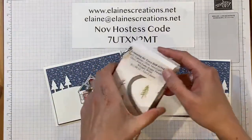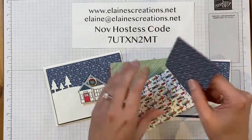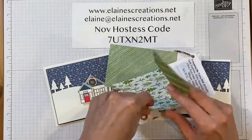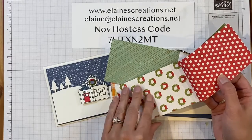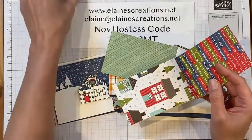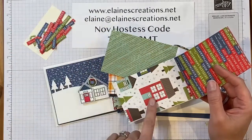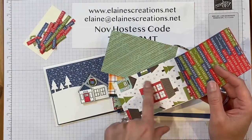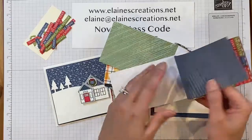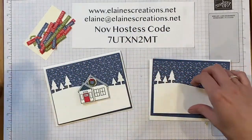Let me show you the designer series paper. You've got these houses, and this is my favorite — the starry paper. Then you've got trees, and the wreaths can be cut out with the dies, which is so cool. You've got all of these different sentiments in different languages that you can cut out and use on your cards. This page is really cool because you can cut out all the houses and the trees with the dies — I'll show you a card where I did that.